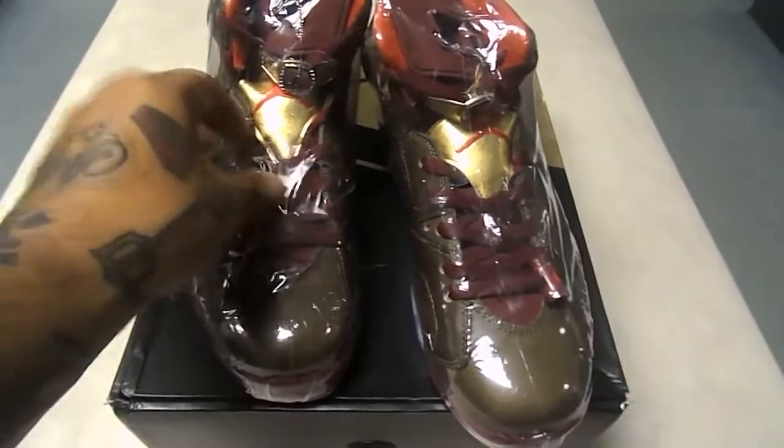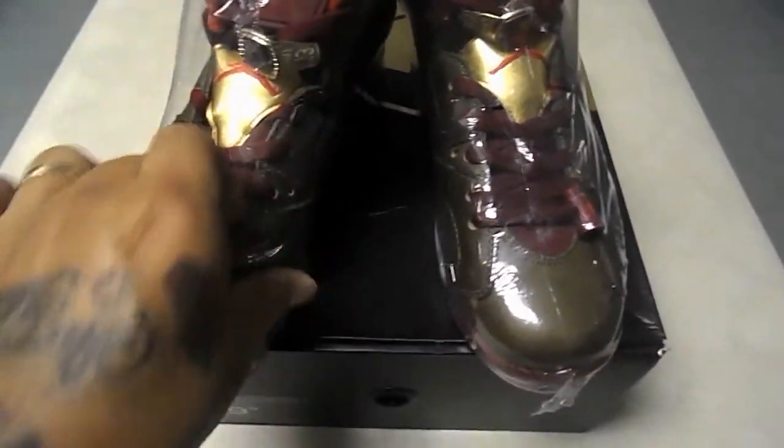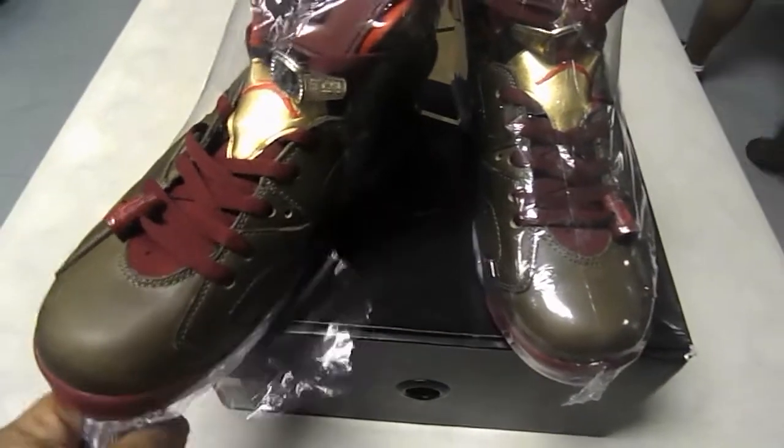Go ahead and take this plastic off. I'm not sure why they're plastic-wrapped like that — kind of the way shoes are at Flight Club.